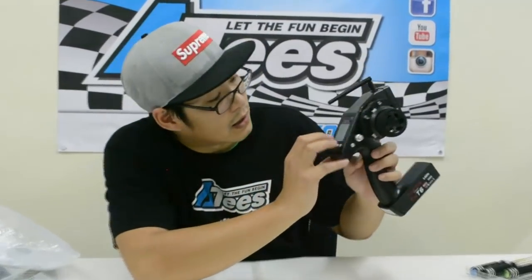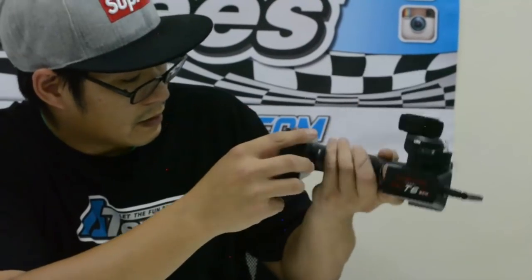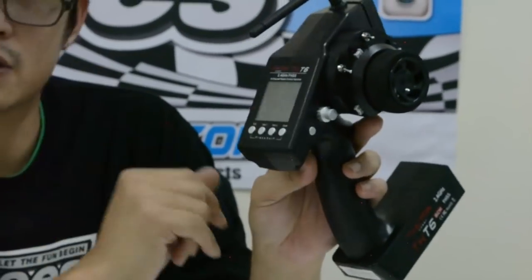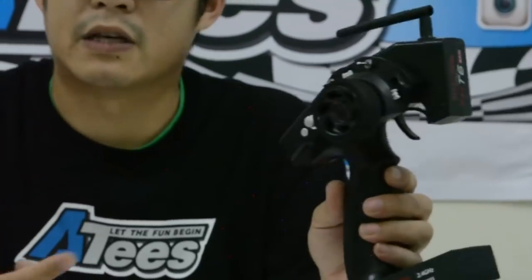You've got a switch here and an LED or LCD — a little screen. I don't know what it will light up yet as I haven't put batteries in. I haven't seen any batteries included so you might have to get your own AA batteries. It's quite a decent transmitter for an RTR kit.